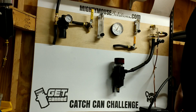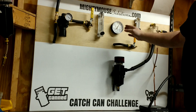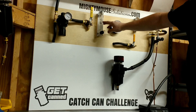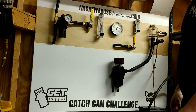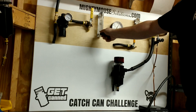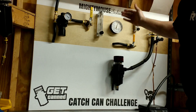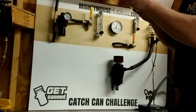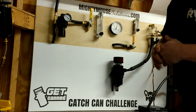At about three psi of crankcase pressure, I'm now at approximately sixteen and a quarter CFM. So this can — and everything below it in the lineup — allows much more crankcase flow at a lower pressure with no vacuum applied than the system that had vacuum applied.